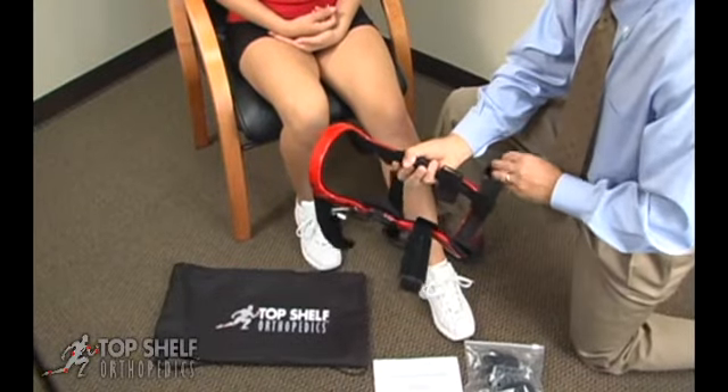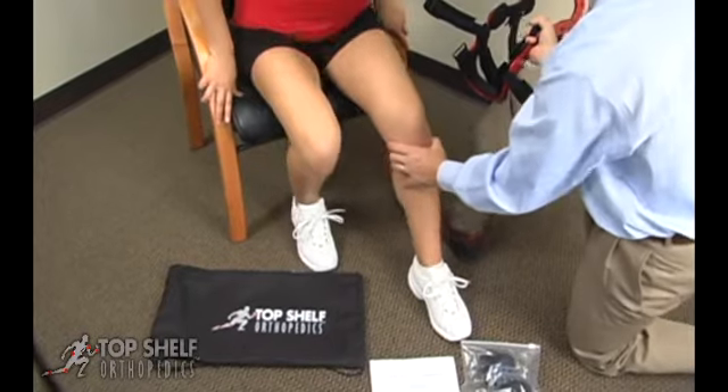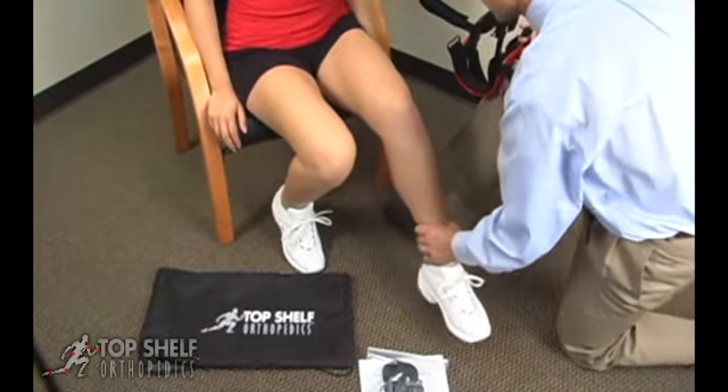Correct application is important to the proper function of the brace. To prepare the brace, unfasten all straps and fold the hook and loop tabs back onto the straps.